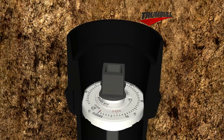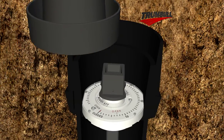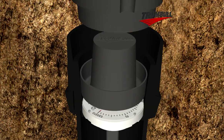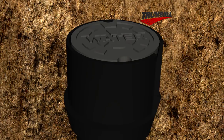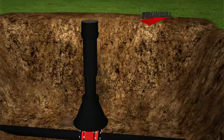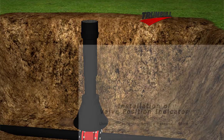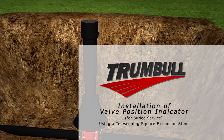To complete the installation, install the optional Trumbull debris shield, designed to keep dirt and debris out of the valve box and to keep the indicator legible. Then, finally, place the valve box lid in the cast iron housing adapter. Your valve position indicator assembly is now ready to operate, and your operators will now be able to accurately determine the position of this valve at all times.